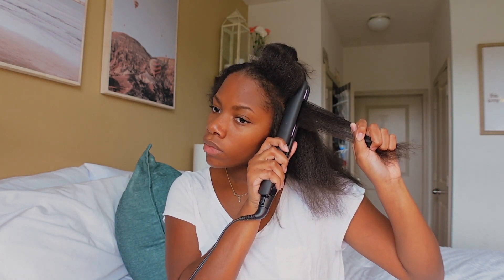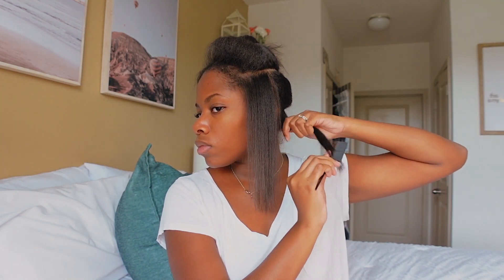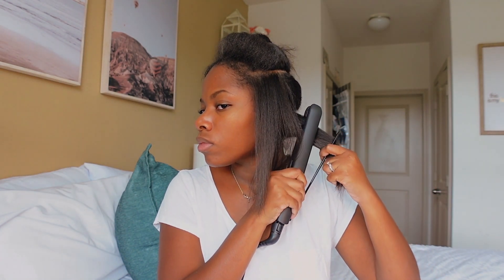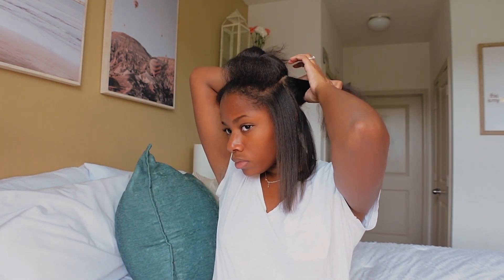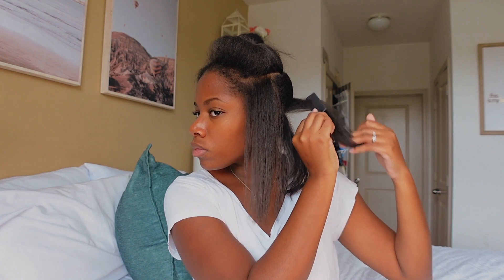To get the perfect silk press, you need a fine tooth comb — it completely transforms your hair, making it so silky and getting rid of all those tangles as you're straightening. I highly recommend adding this into your silk press routine. Another thing I like to do while flat ironing is bump the ends. A lot of people don't enjoy bumping their ends because it makes your hair appear shorter, but I love it — it makes my hair look thicker and healthier. I just do it as I'm straightening so I don't have to go over it again with more heat.